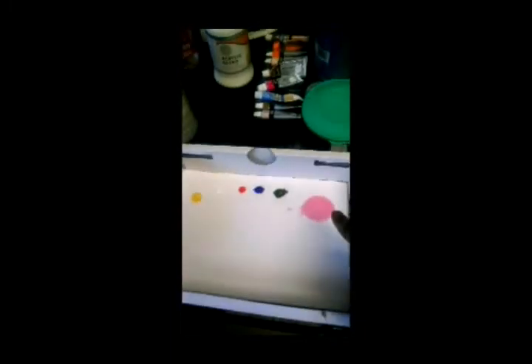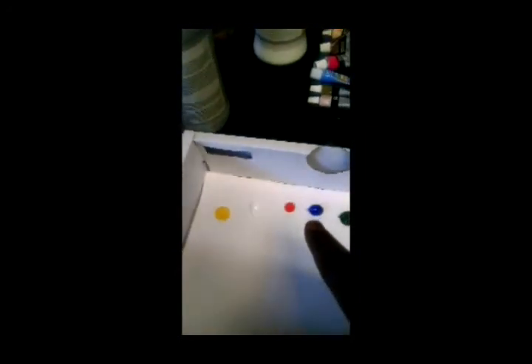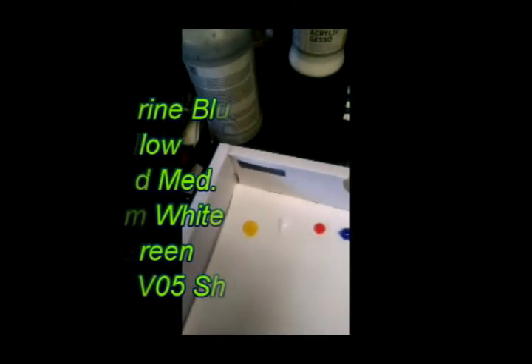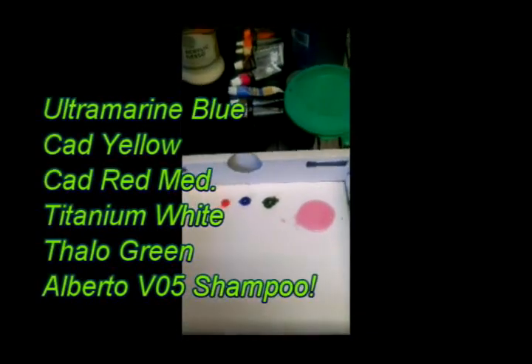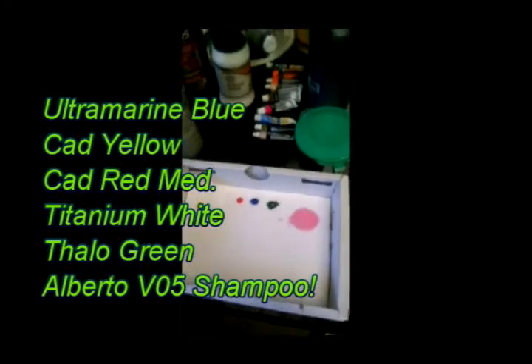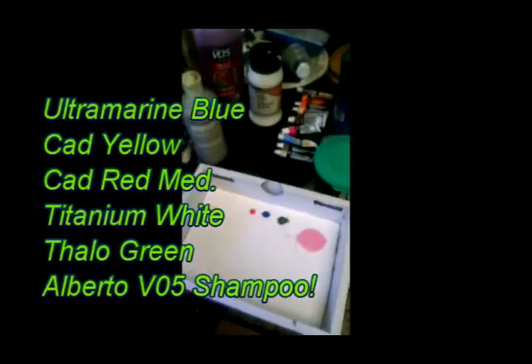I'm back again. As you can see I have the V05 shampoo — no water mixed in, just V05. I have phthalo green, ultramarine blue, cadmium red medium, titanium white, and cadmium yellow medium. I don't use very many colors — kind of a light color palette. But that's basically what I use.